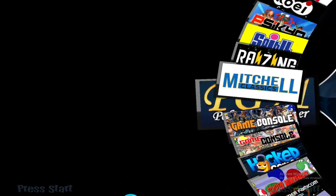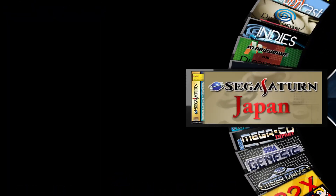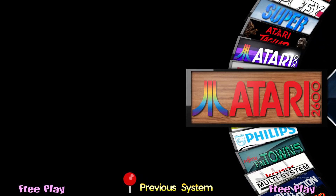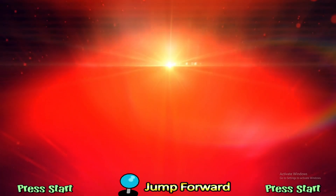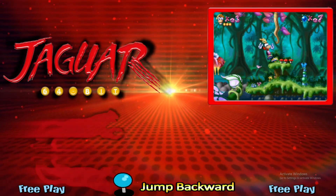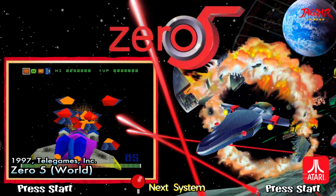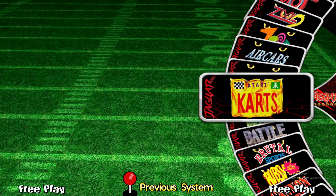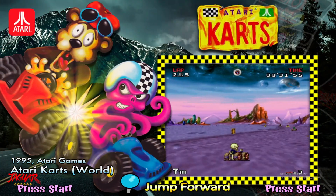We'll try to pick a game that ran slow with the RetroArch core, just to kind of show off the differences between the two. It should be here — yeah, Atari Jaguar. Going in. And let's do Atari Karts, because this game ran pretty slowly with the other one.